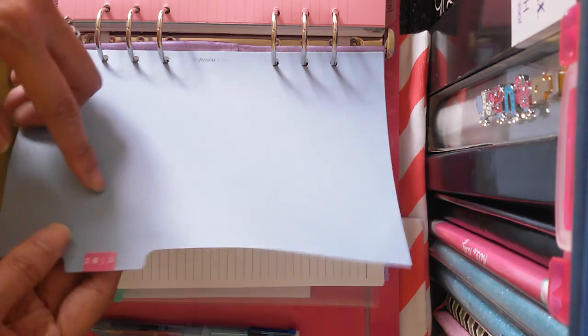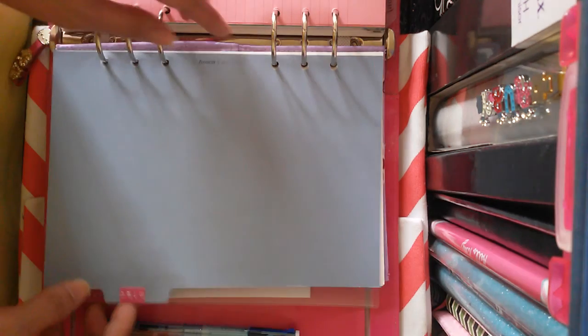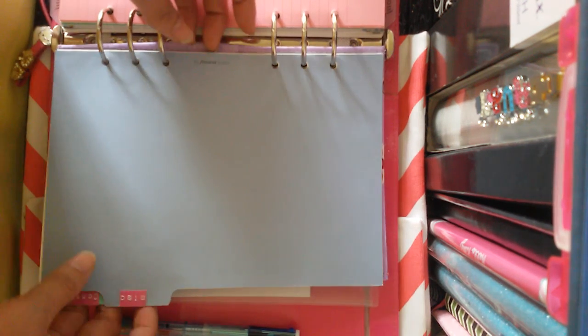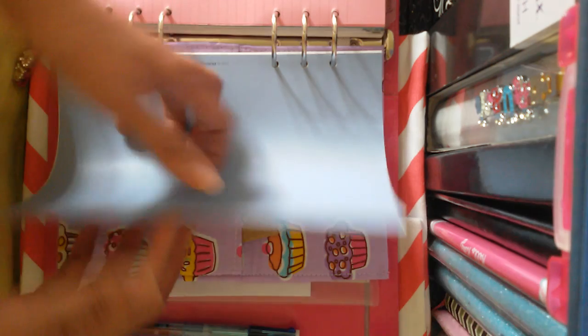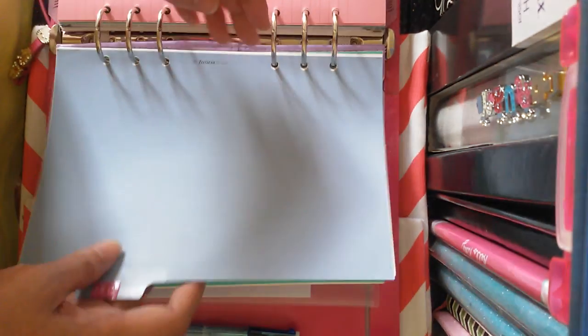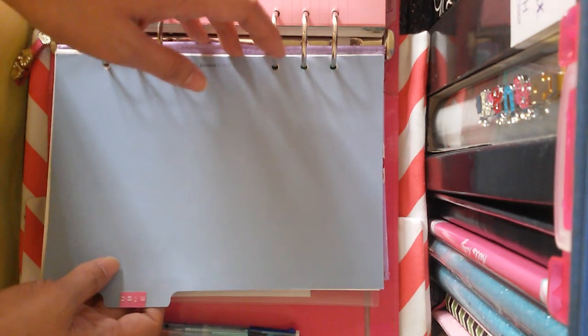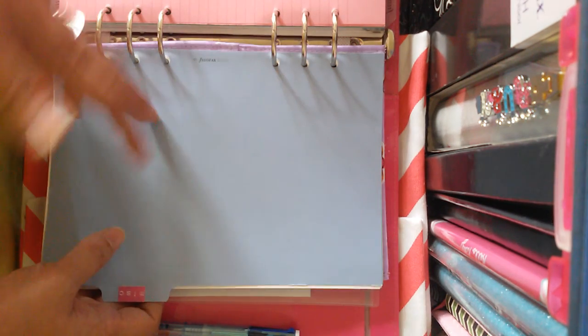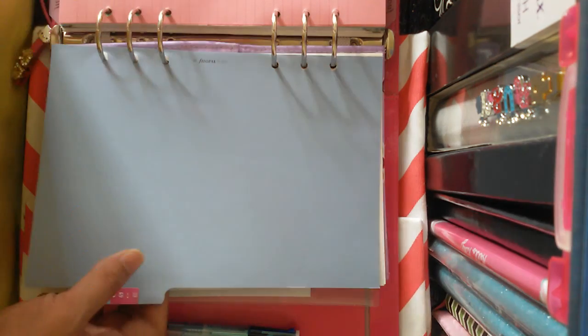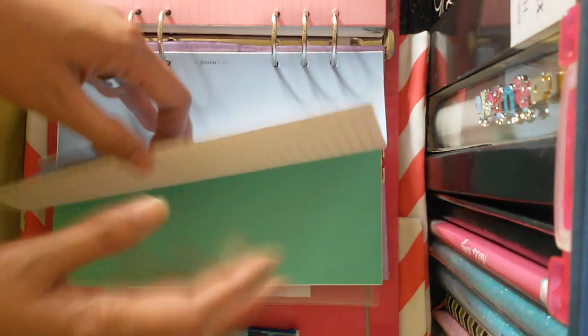And then this part is 'Misc' or miscellaneous. Instead of using the word 'Notes,' I just use 'Misc.' I write down all random thoughts and ideas about work — for example, if there's a literary contest or spelling contest, all the brainstorming ideas I write down here.